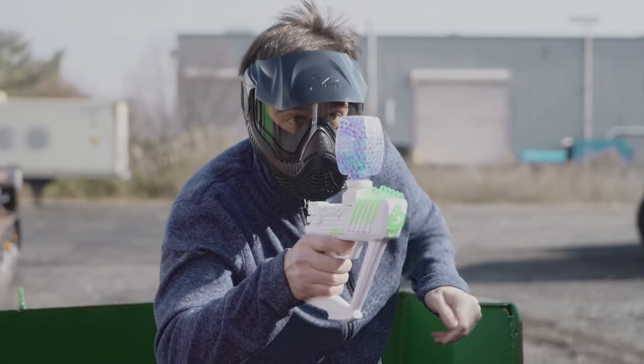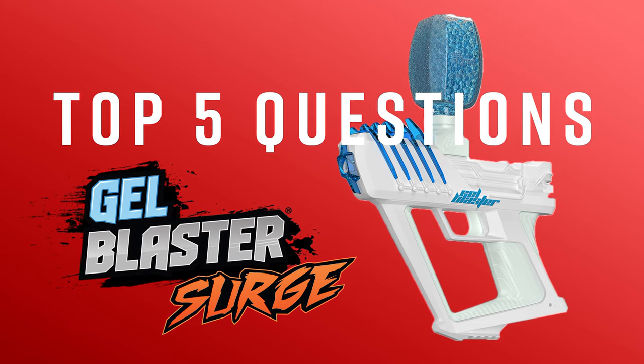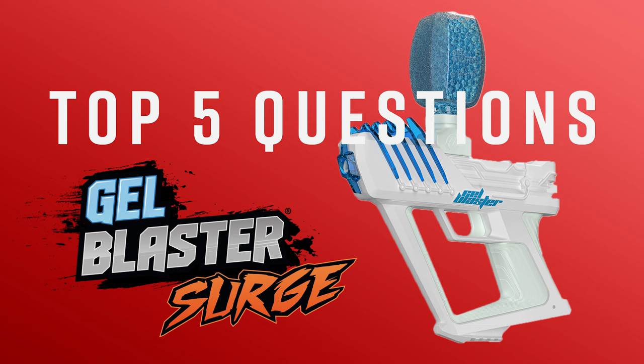If you'd like to learn more about gel blasters and how the ammo grows, watch our next video, Top 5 Asked Questions About Gel Blasters, which you can find here.